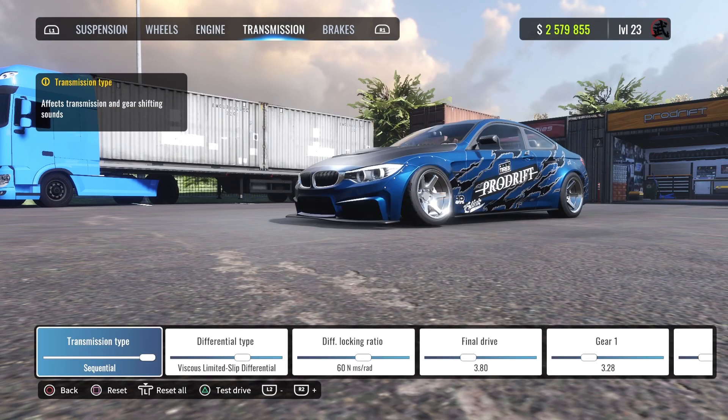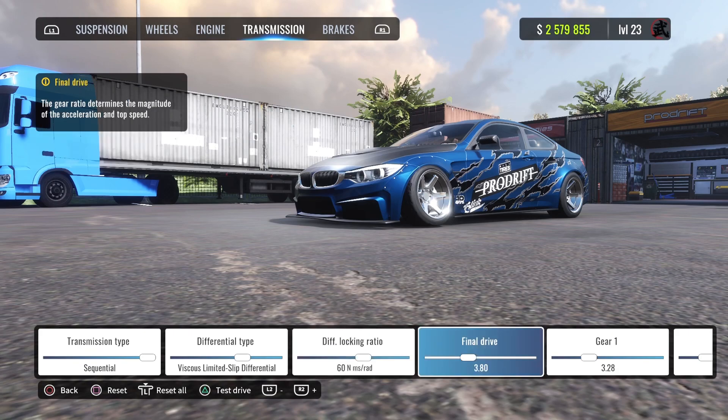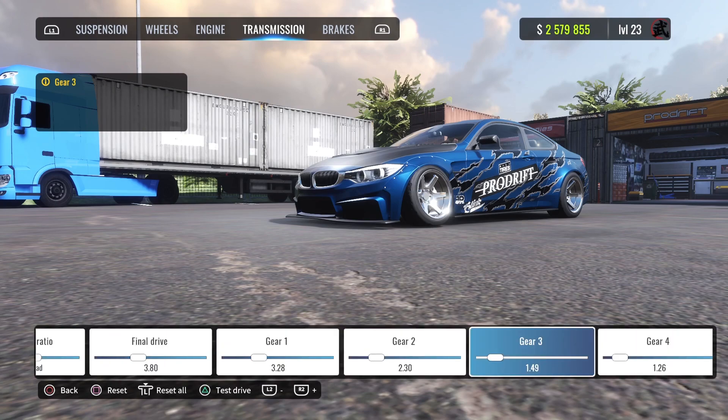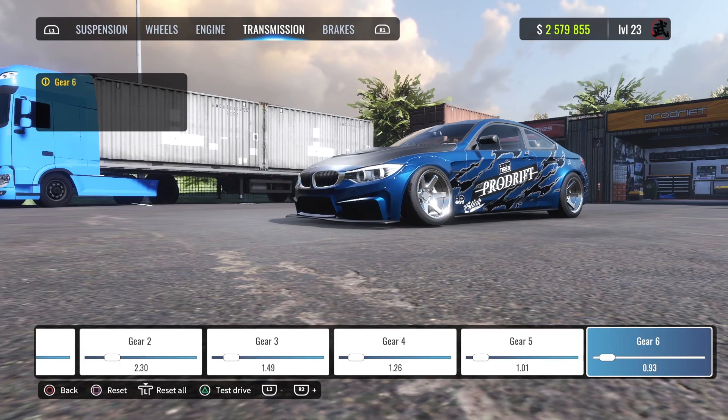For the engine, everything is maxed out as always. For transmission, locking ratio is 60% for the diff, final drive is 3.80. First gear is 3.28, second gear is 2.30, third gear is 1.49, fourth gear is 1.26, fifth gear is 1.01, and sixth gear is 0.93.